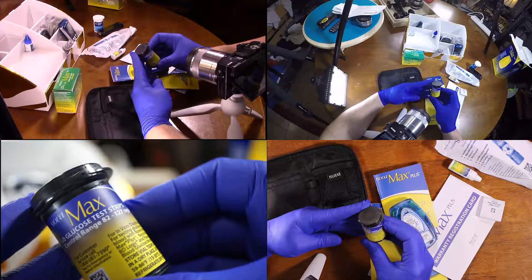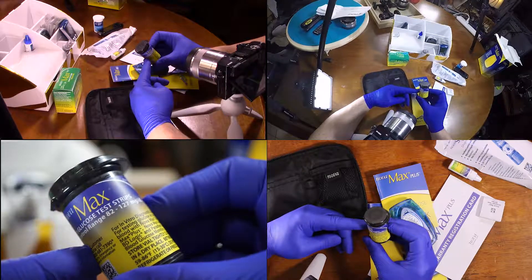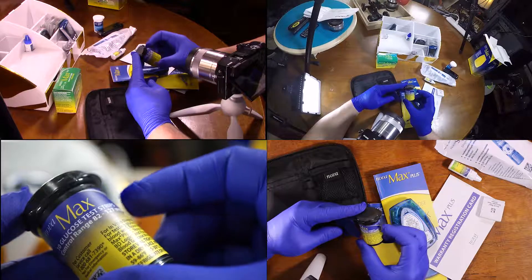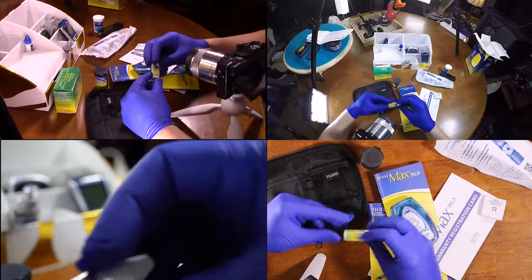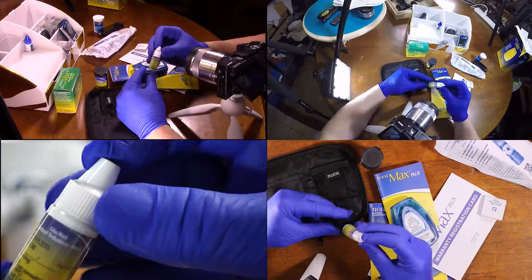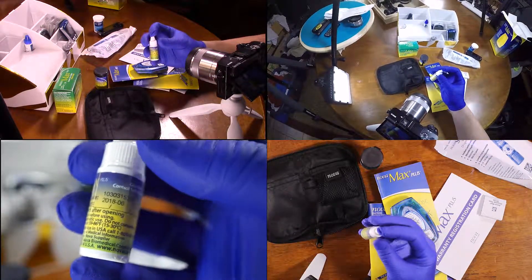We've got 10 glucose test strips. We've got a control range of 82 to 127 milligrams per deciliter. Discard six months after opening this container — there's a place to put your date right there. We've got our control solution, which will help potentially deal with any troubleshooting we'd have to do.